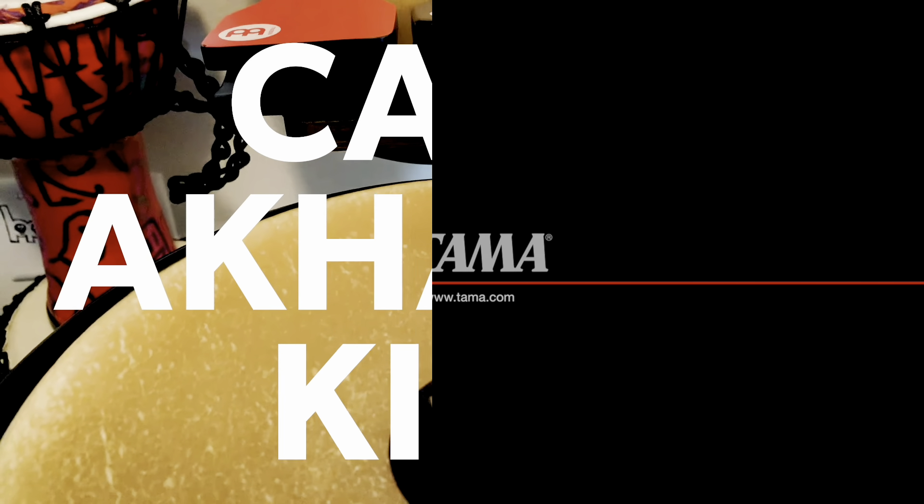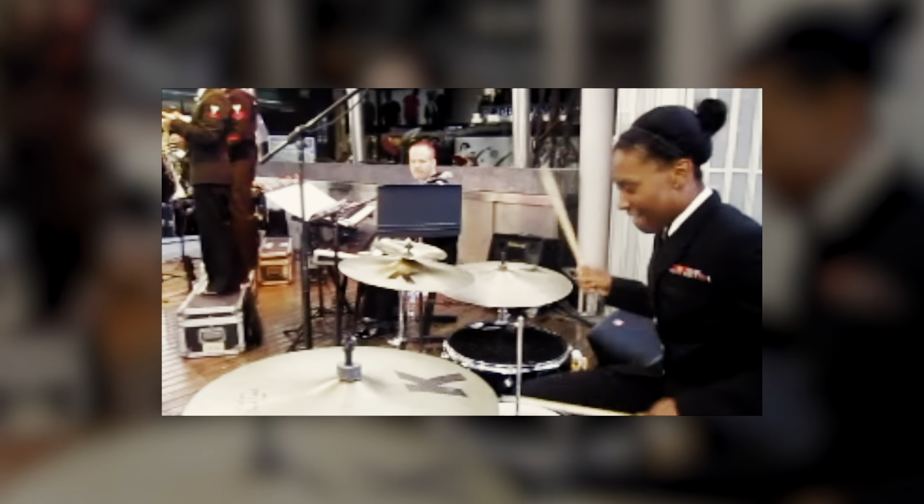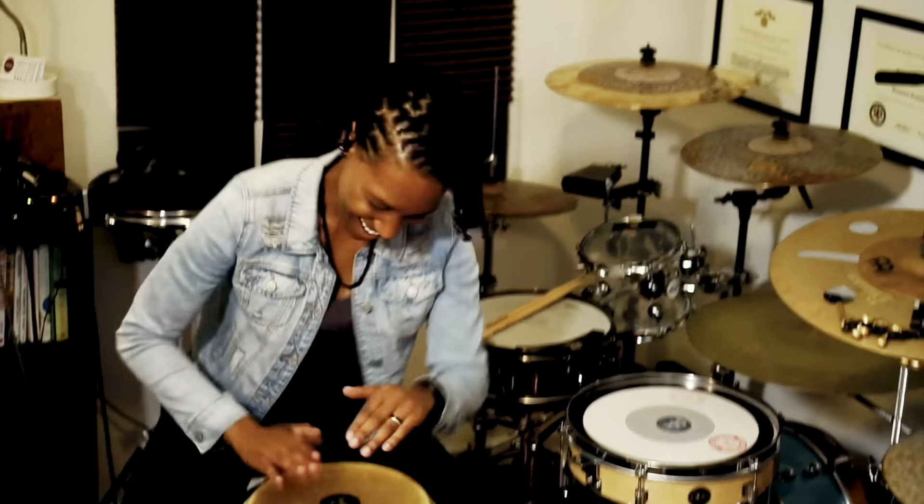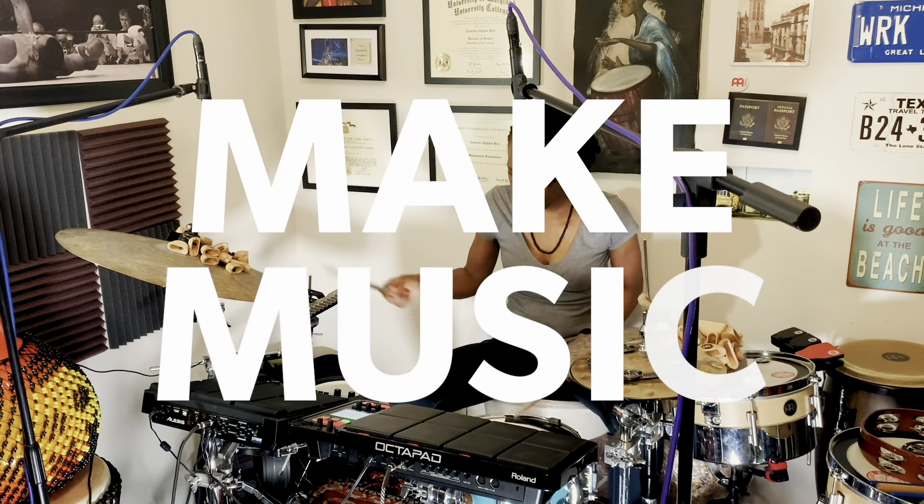This is the universal language, and I quickly learned that when I was serving in the United States Navy. We could not speak the same language, but I could put a smile on someone's face by playing the drums. I make music to spread joy.